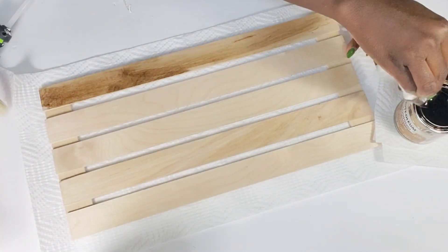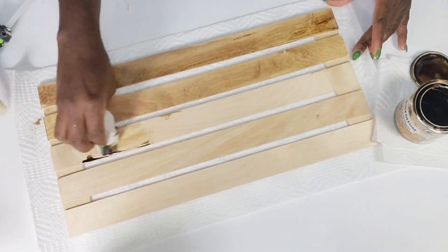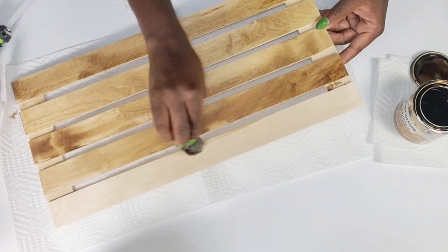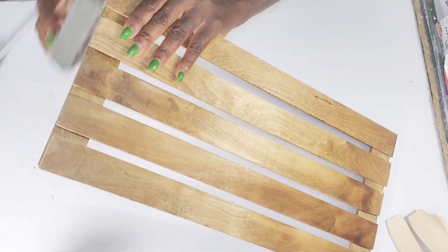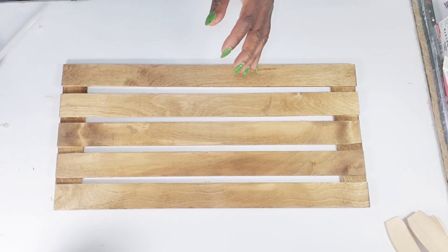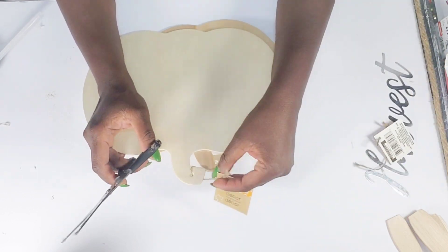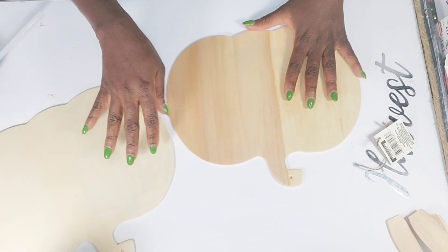After I get my sticks attached together, I'm going to use that golden oak wood stain from the Dollar Tree to stain the front and the back of this piece. Then I'm going to take a Dollar Tree sanding block to smooth down where I cut the sticks. After that I start painting my two wood pumpkins as well as the harvest word, painting the harvest word using the plaster color chalk paint.